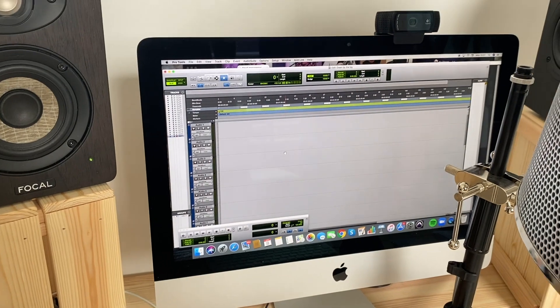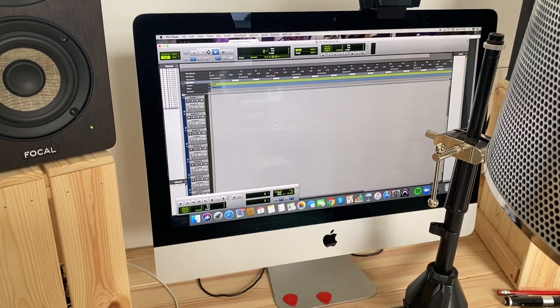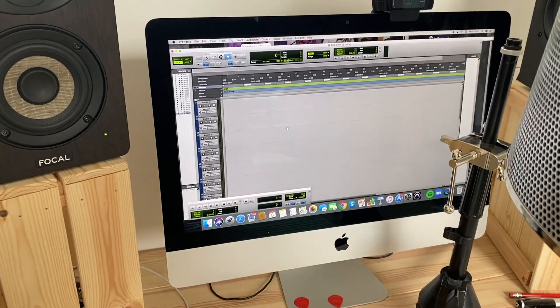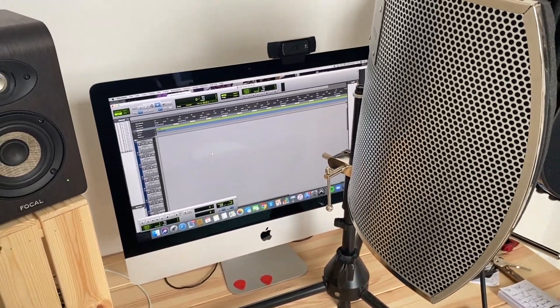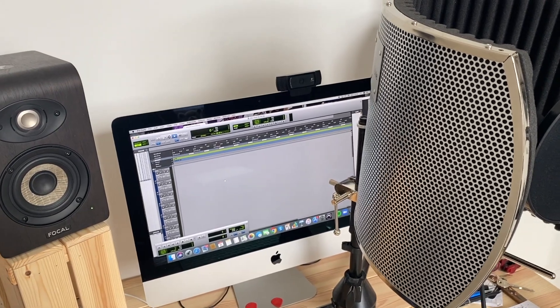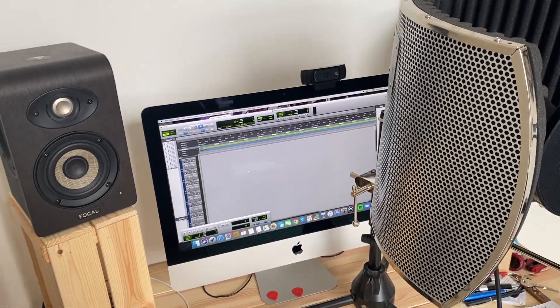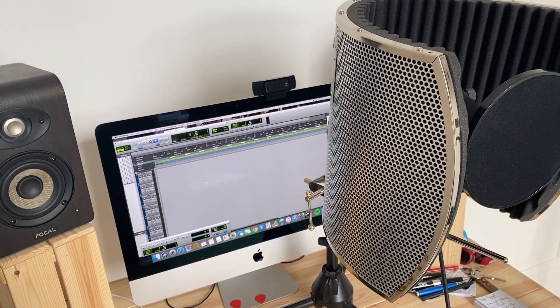I've got Pro Tools here, which is a music DAW — it's software used for recording sound. And then it's all linked up. So basically what I'm going to do now is start playing around with some of my ideas for the choir and build up just some sounds. I'll let you guys hear some of the sounds as they start to build up.